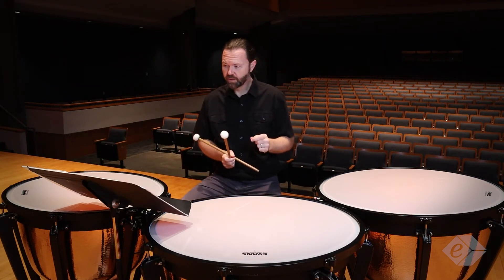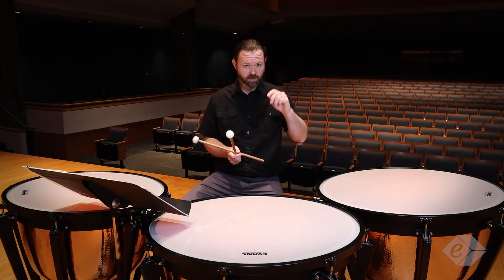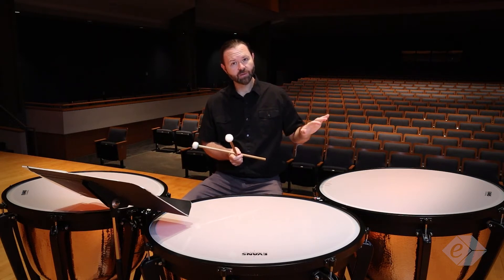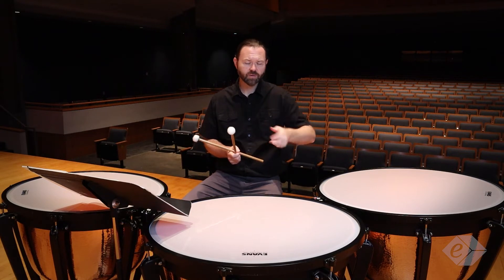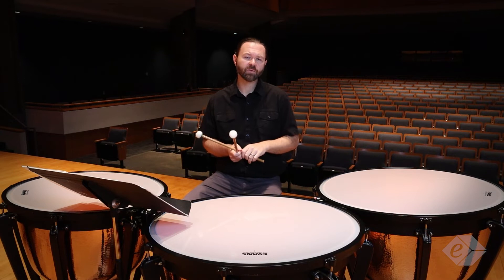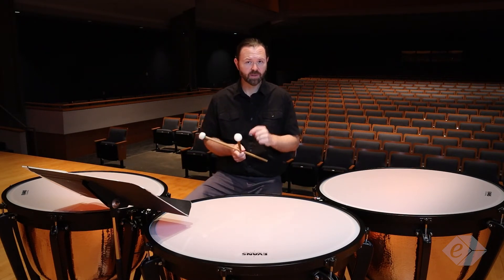There's a roll in measures three and four. Make sure you go and see those technique videos — I talk all about rolls, legato strokes, wrist exercises, and fingers. Check out those fundamental videos because it's really going to apply to a lot of the concepts I'm talking about here.